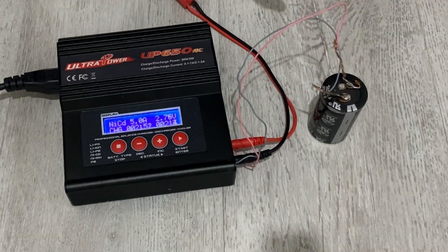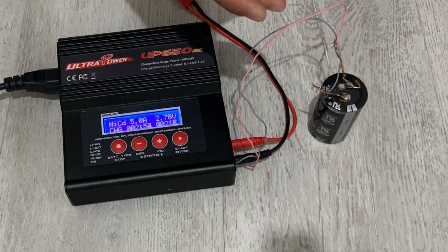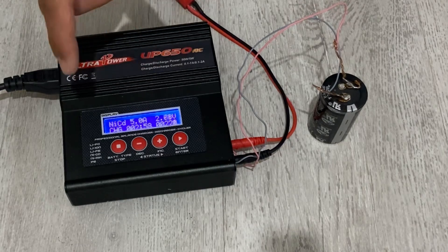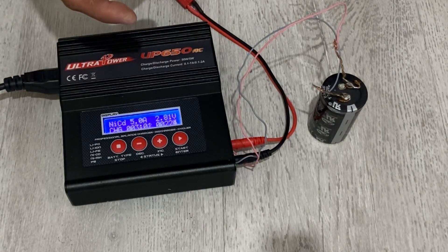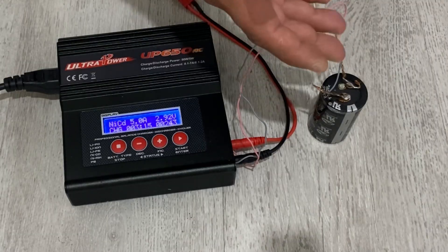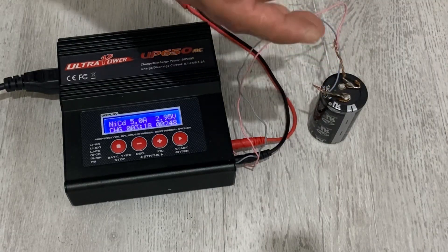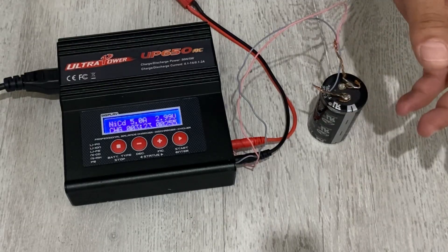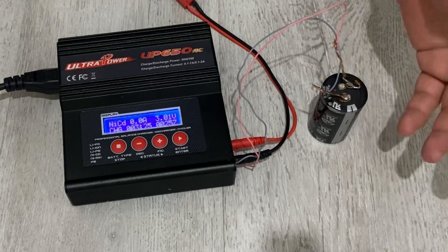If you have more than one super capacitor, connecting them in parallel is no problem. But if you connect them in series, you need to use balancing charging modules. You could also charge your super capacitor with lithium-ion batteries or a phone charger, but you need an indicator showing the voltage inside so you're careful not to overcharge.